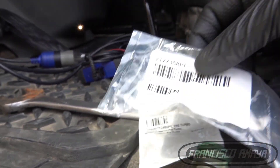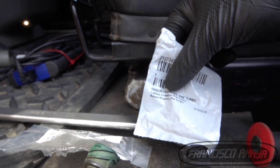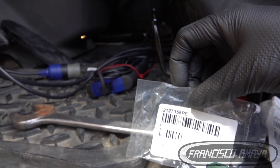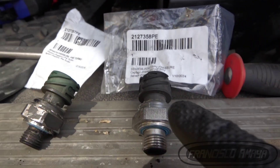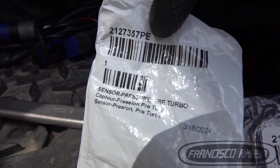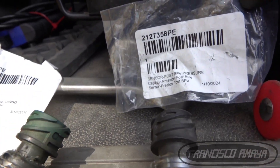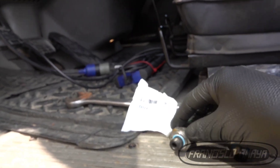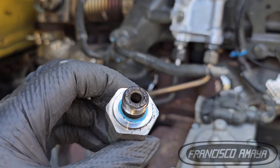So this one is pre-turbo and this one is post-turbo pressure. This is the after-turbo sensor and this is before the turbo. That is the pre-turbo pressure sensor with its part number, and this is the post-turbo sensor with its part number. We replaced both sensors — the owner of the truck wanted both replaced.